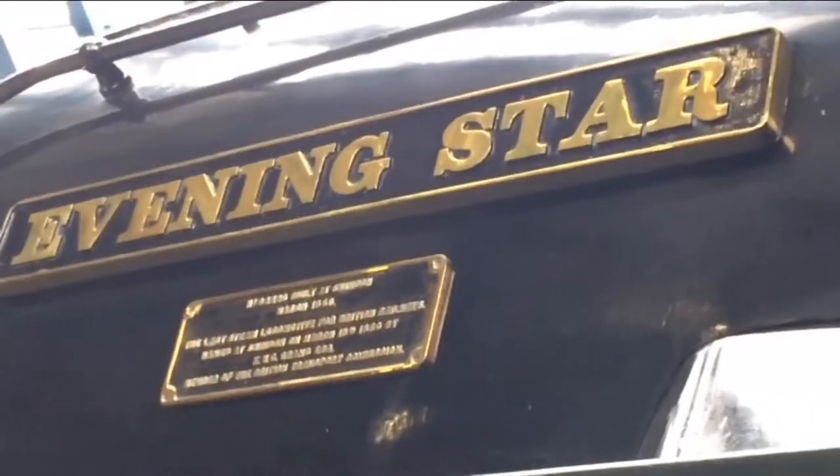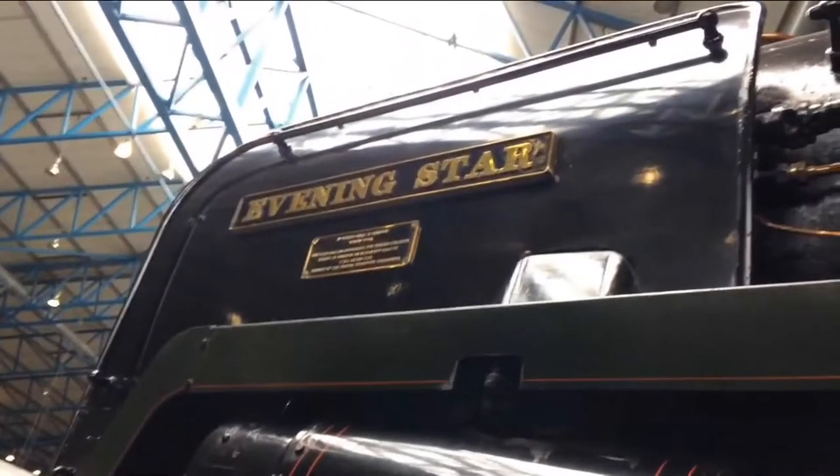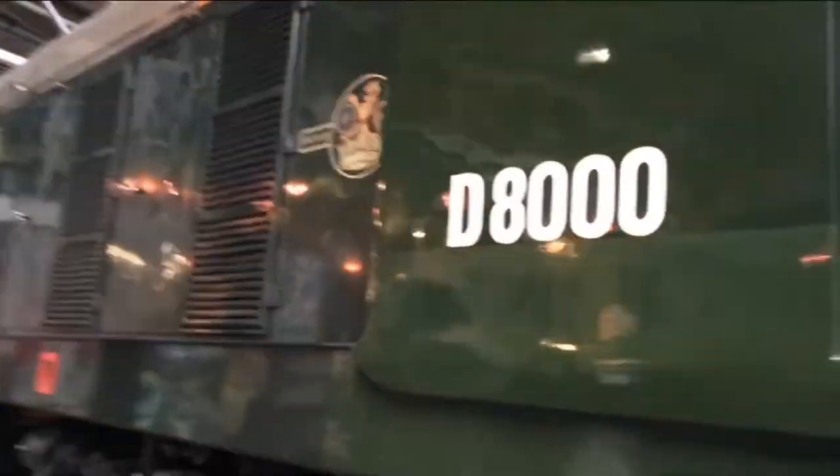Number 11, Alpha: a 4-4-0 tank engine built by Beyer Peacock in 1879 to haul the main passenger trains on the line, but could also be seen on the fast van trains. This locomotive did not last very long, as in 1882 it was destroyed in an accident when it was pulling a fast van train and derailed while running over the Swaddlington viaduct. Sadly the crew died as the locomotive fell to the bottom of the valley, though the guards van and a few of the vans stayed on the track. It was the last locomotive to be painted in the old red with gold lining. After this, the fast van trains stopped running on the railway. It is named after HMS Alpha.